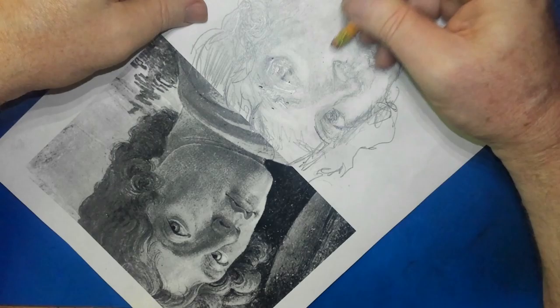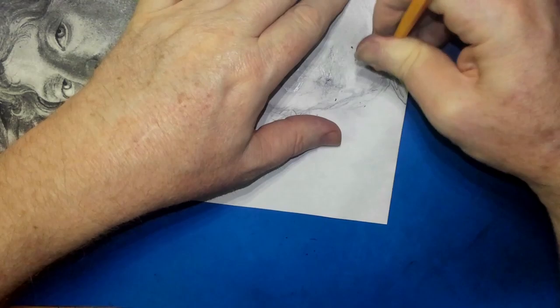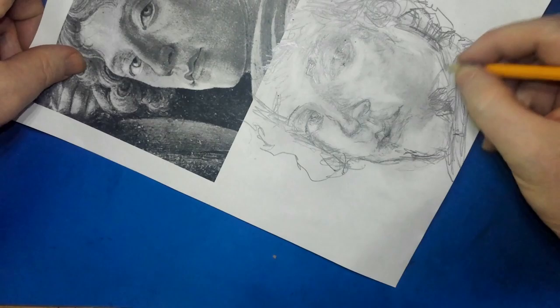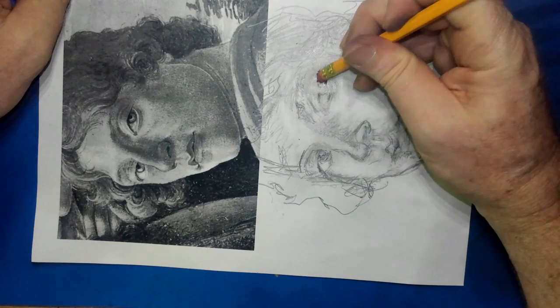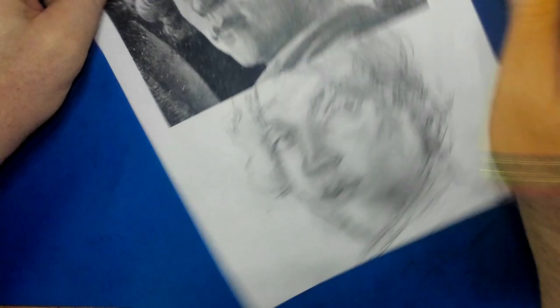I'm drawing this size image because right above it is the image I want to draw. I need to run through it as quick as I can for the students, and I want them to see the image I'm drawing as I'm drawing it. So it's right there above the image I'm drawing. They can use any technique they want to, but I just don't want it traced. I just don't think tracing is going to do it.